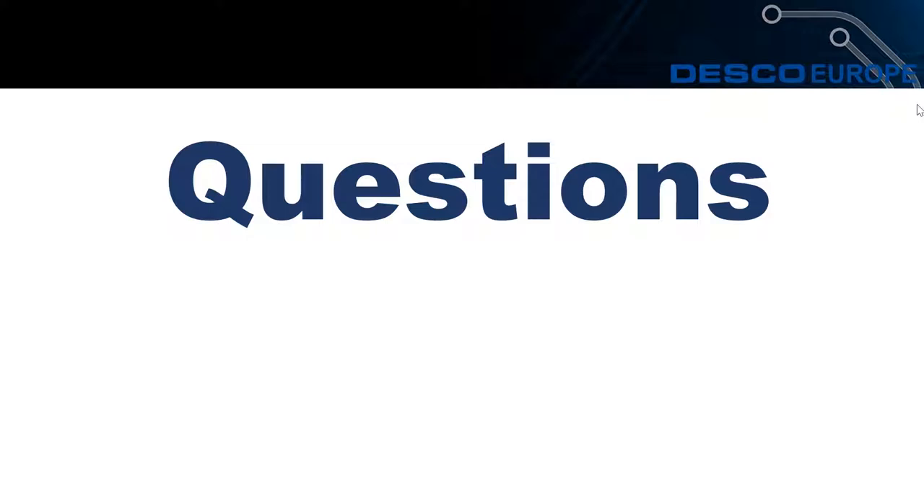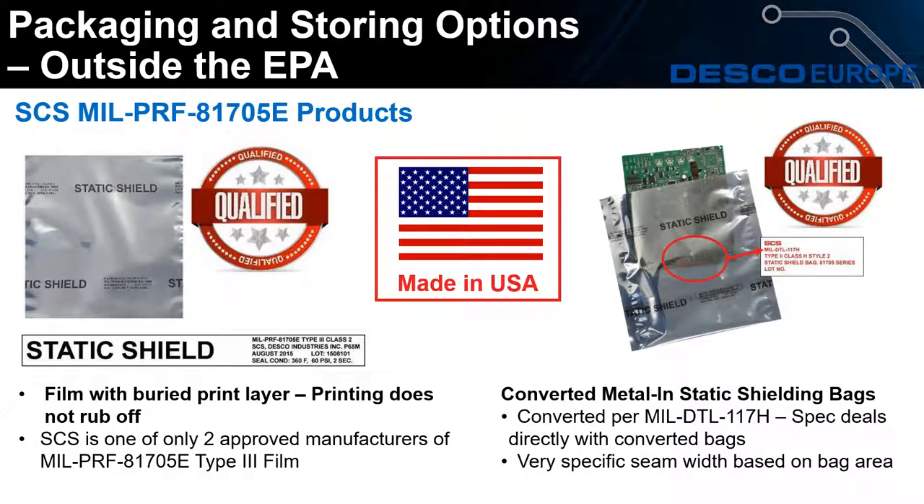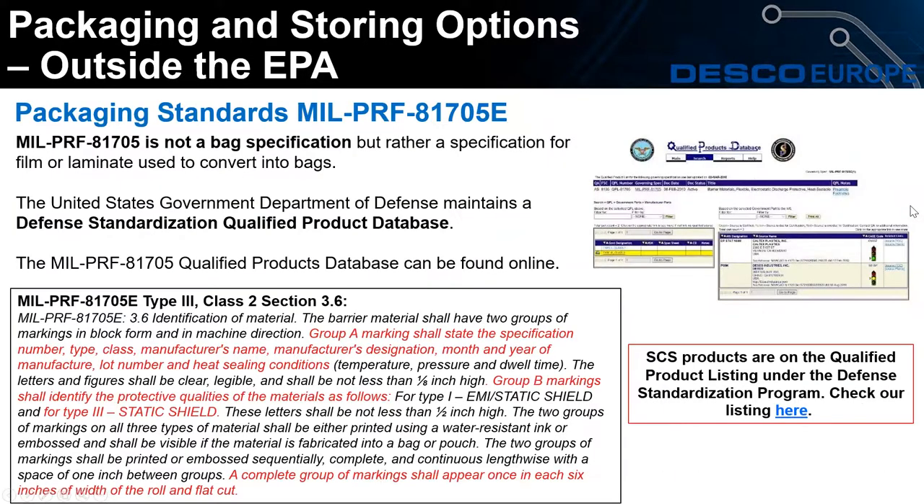We'll now move on to SCS MIL-spec bags. We know that not all customers may be interested in these or it may not apply to everyone, but SCS is only one of two approved manufacturers of MIL-spec bags. There are standards for these as well, but if you would like any further information on these bags please contact us.